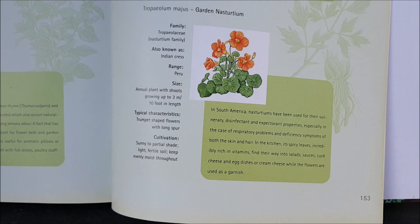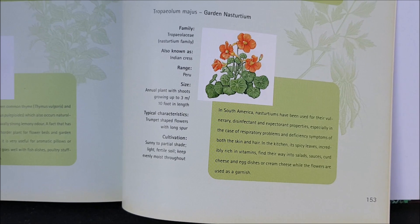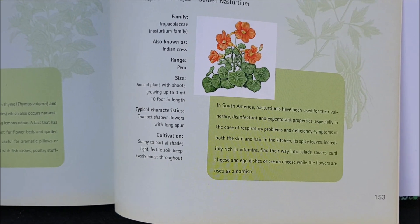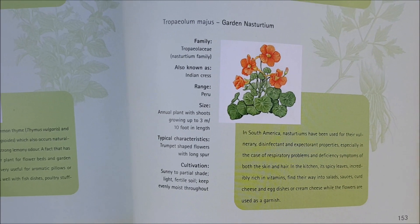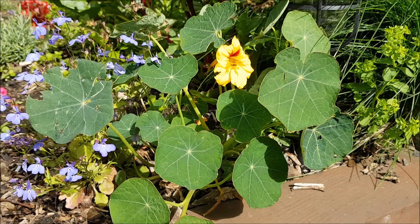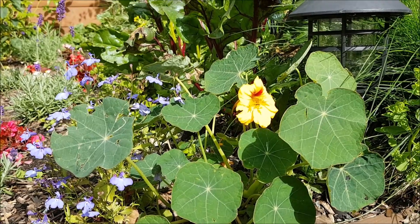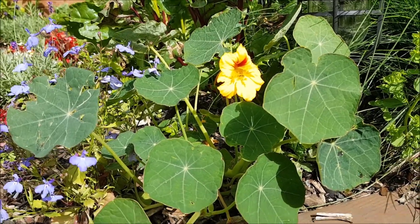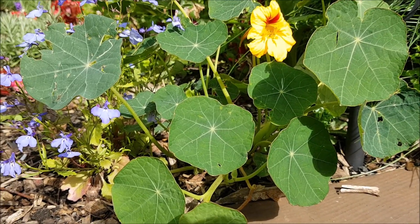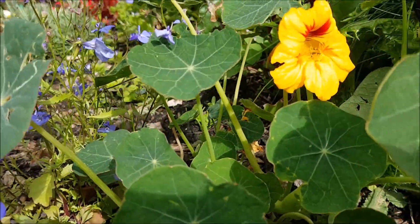The spicy leaves are incredibly rich in vitamins and can go into salads, sauces, cheese, and different dishes. Their flowers are used as garnishes. There's great information in this herb book I've found. So if you want a beautiful addition to your garden, allotment, or edible home garden — for cooking or visual interest — I truly recommend looking into Tropaeolum majus, the nasturtium. A fantastic plant all round.